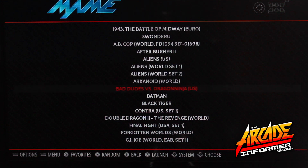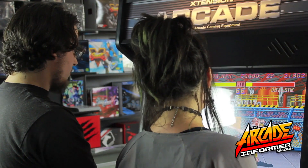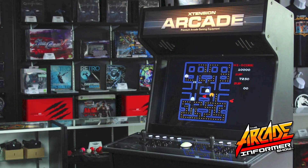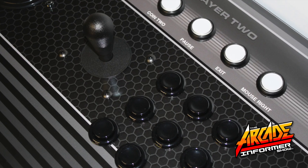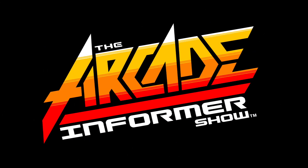We hope you enjoyed this episode on how to set up your Raspberry Pi with RetroPie. Be sure to subscribe to our channel for more episodes of the Arcade Informer Show. We'll see you next time.